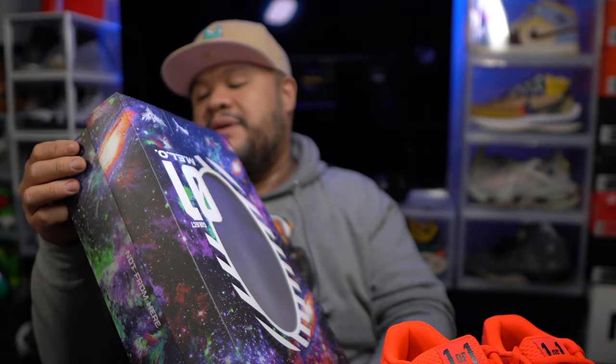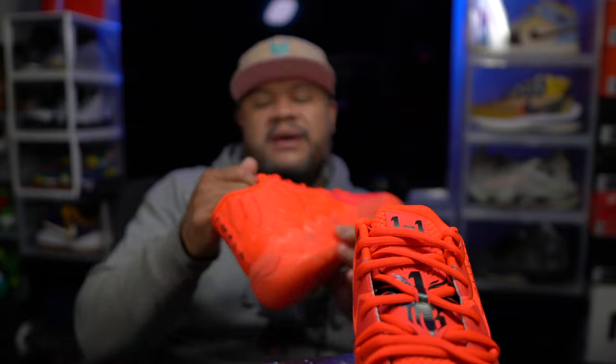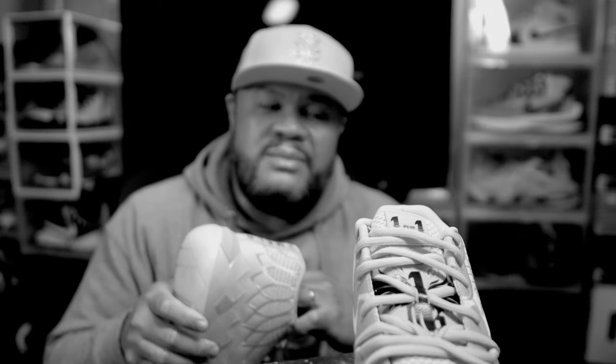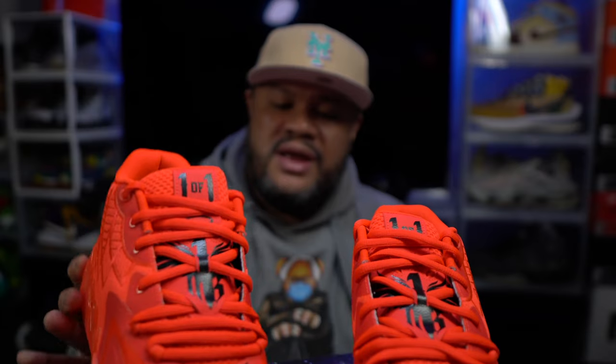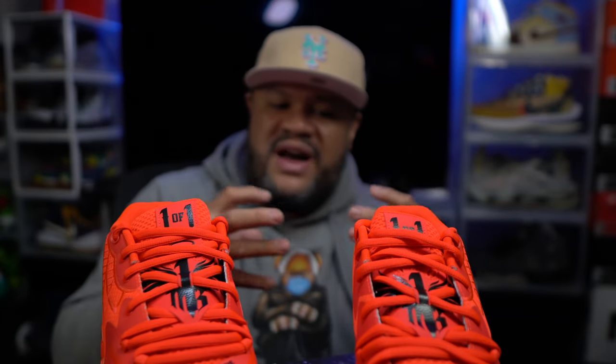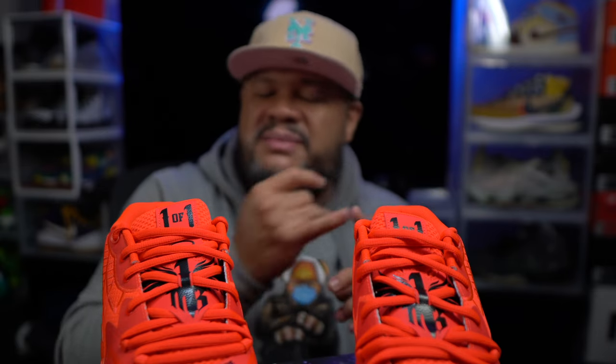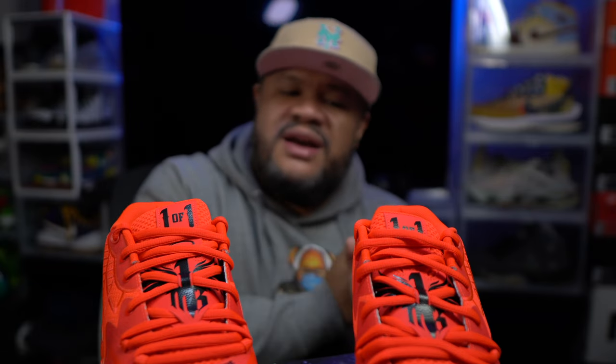It says 'not from here' on the box — I don't know where he's from. This is his first signature shoe with Puma and I love it. I'm a big Big Baller Brand fan. I love the whole Ball family — I really love the way LaVar Ball raised those kids, the passion and love for them as a father and mentor, teaching them to be the greatest they can be. You can see from all three boys that they excel, but they all have their own personalities. LaMelo is way more flamboyant than Lonzo, and LiAngelo is way more chill.